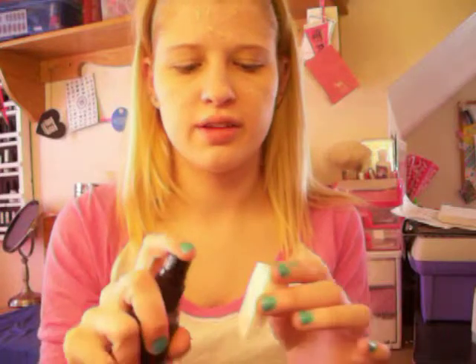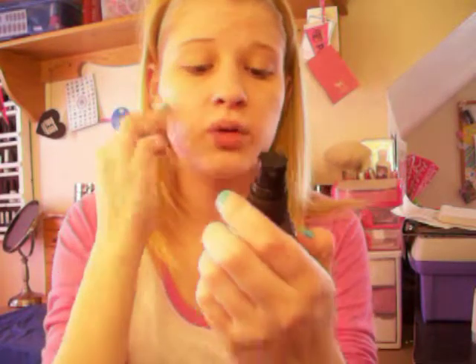Then I like to take a makeup sponge and the e.l.f. Makeup Set Spray — just spray it once and pat that on. What's in this stuff is aloe, green tea, cucumber, and vitamins A, C, and E, so that should help your skin.